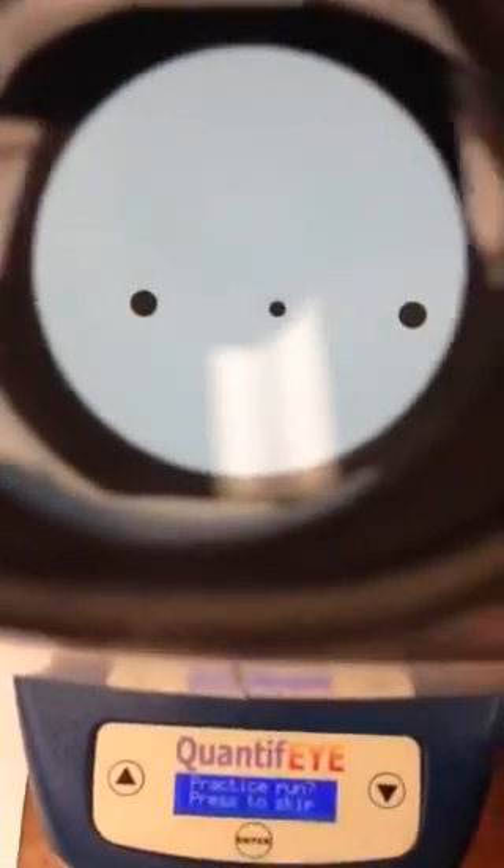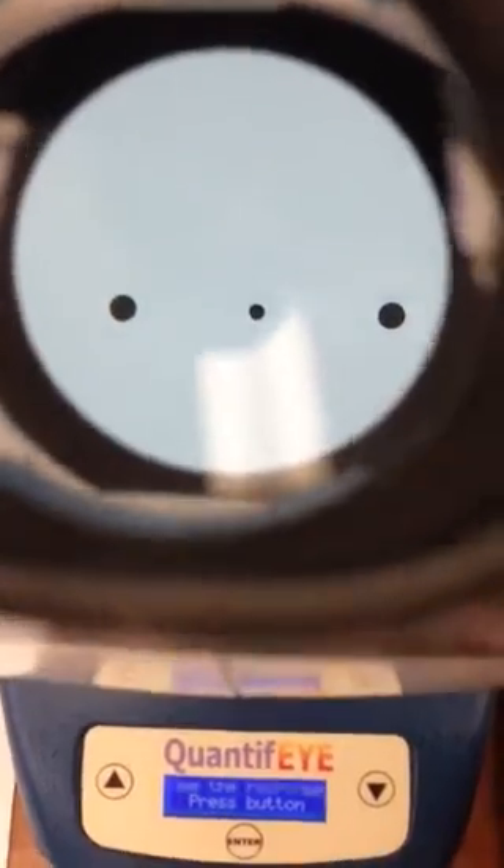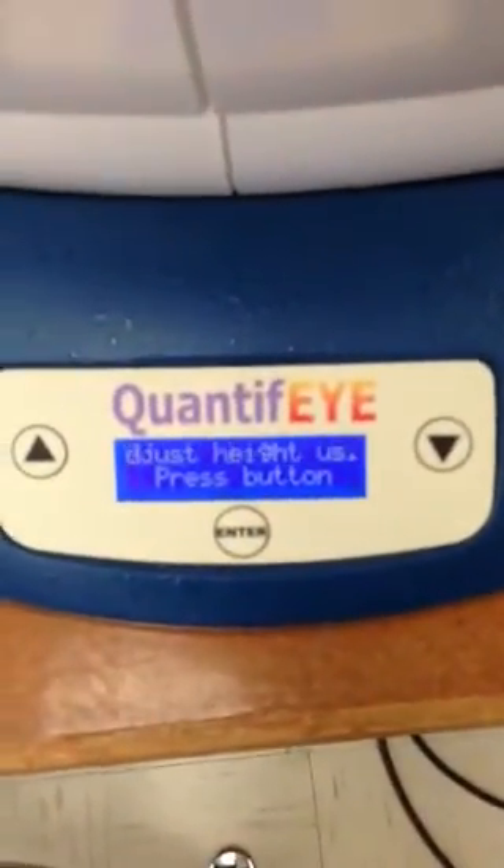So you press this button here, and inside the machine you should see three lights that will start out looking black. When you press the button again, you can adjust the height of the instrument by tilting it up or down. We don't have the laptop attached that you would use to enter patient demographic information. Press the button one more time to turn on the blue light.